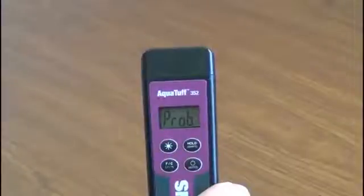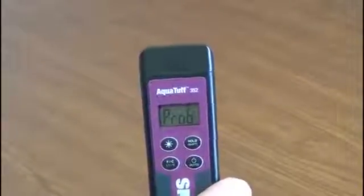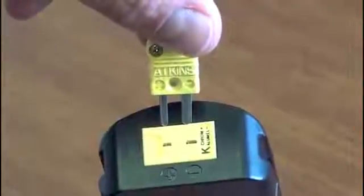PROB means there is no probe attached to the instrument. Next, insert your thermocouple type K probe. Make sure the plus and minus symbols on the plug line up with the plus and minus symbols on the connector. Insert the plug into the connector. Look at the screen.